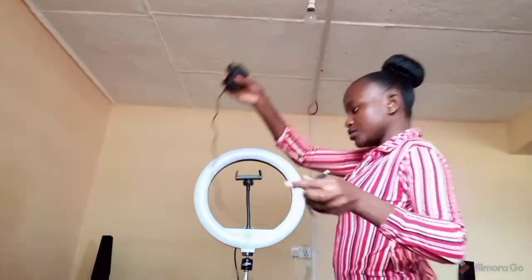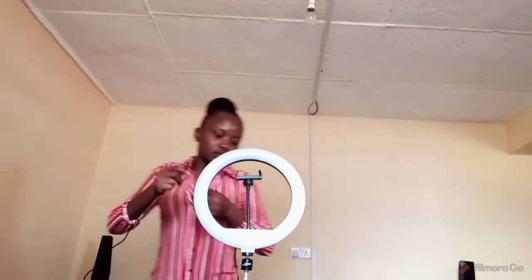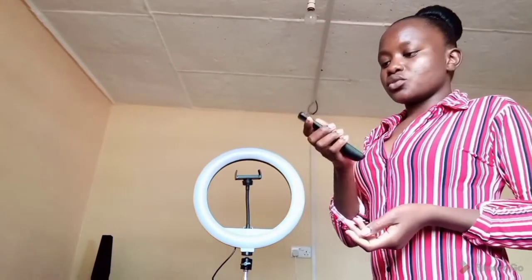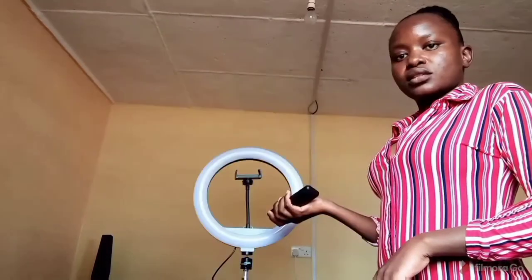Next, to get our lights we are going to connect this to the socket. So next we're going to use this — this is like a remote, but unfortunately it doesn't come with batteries. I'm just going to replace the batteries from my TV remote so you can see it working before I buy proper batteries. So when I turn it on you can see, and turn it off — it's that way.